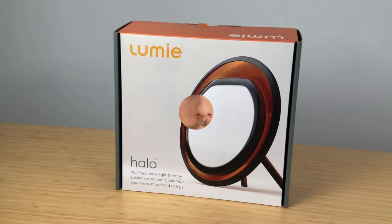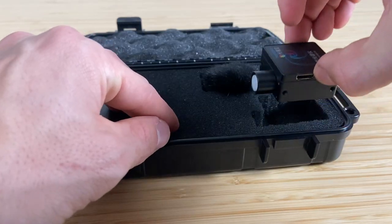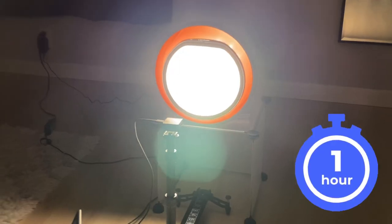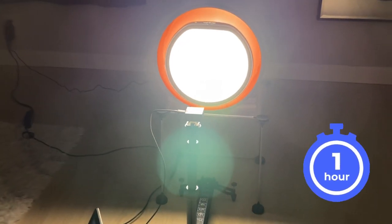If you're new to this channel, we like to test things. What we did with these lamps is put them one foot in front of our lab-grade spectrometer and ran them for about an hour to get all of the data we're going to present here. We'll start with the Halo because that's the flagship model and might be the one you're most interested in.